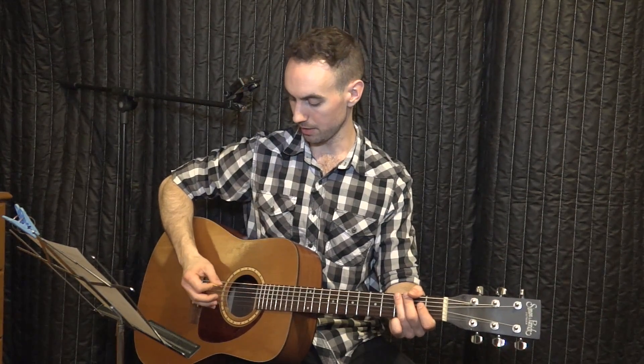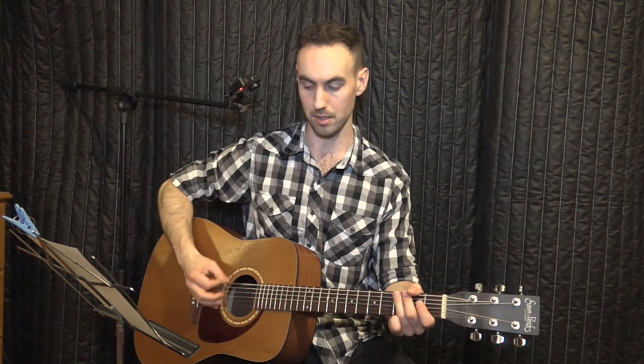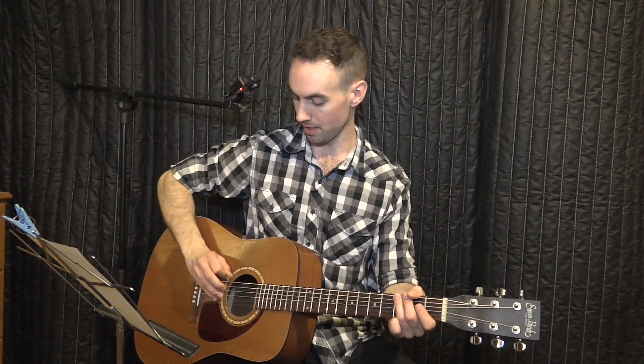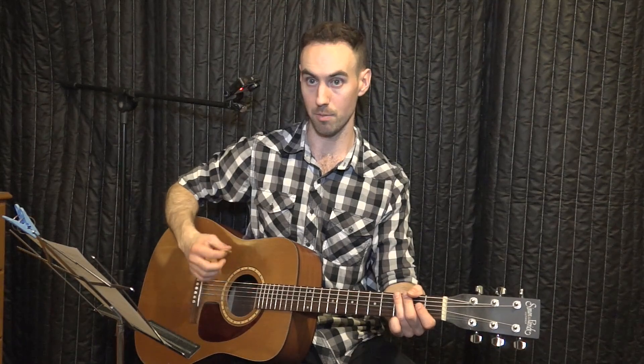Just one note too with the right hand — I'm just picking individual strings down like this, moving about an inch. It's not a big strum; it's not an outward thing. It's just your wrist and your forearm moving down together. Just picking one note at a time.